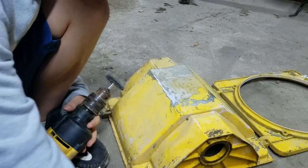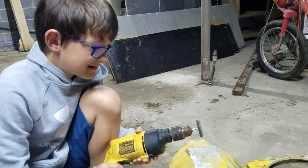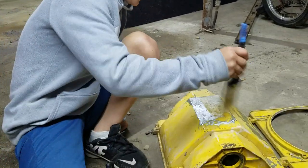Also, something you need to know: don't do it like this the entire time. Don't go continuously the whole time, because it will warm up the metal and it will just mess your metal up.